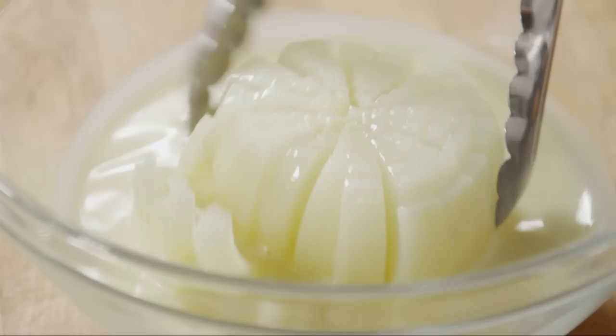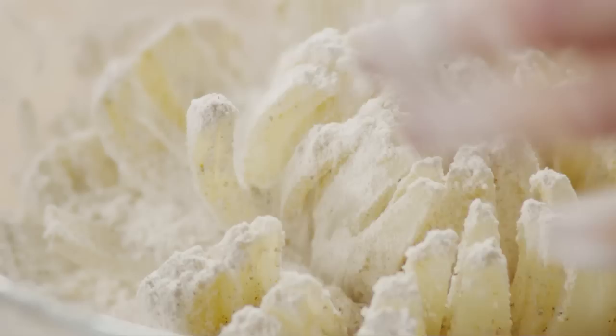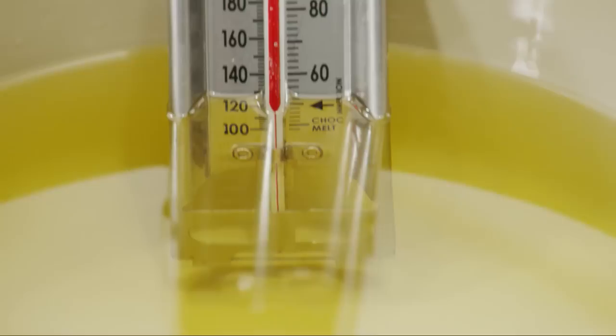Now you're ready to bread the onion. Dip the onion into the milk mixture, then into the flour mixture, making sure it gets a generous coat. Separate the petals and sprinkle more of the seasoned flour into the nooks and crannies of the onion so it's well coated. Now give the onion a double dip — again in the milk mixture and again in the dry ingredients, sprinkling it on to ensure a generous coating.